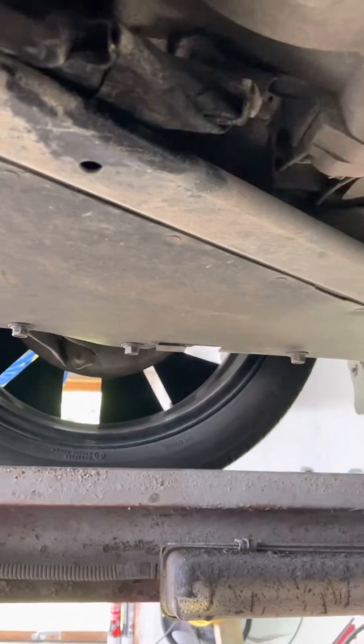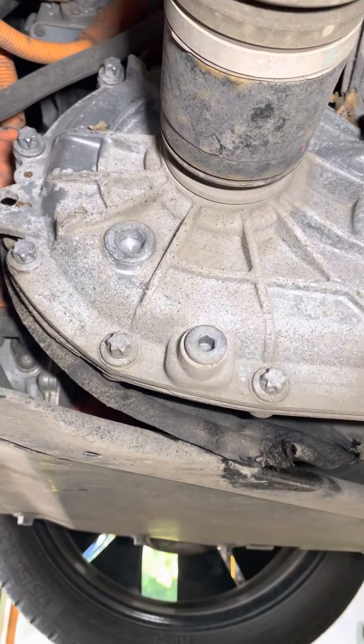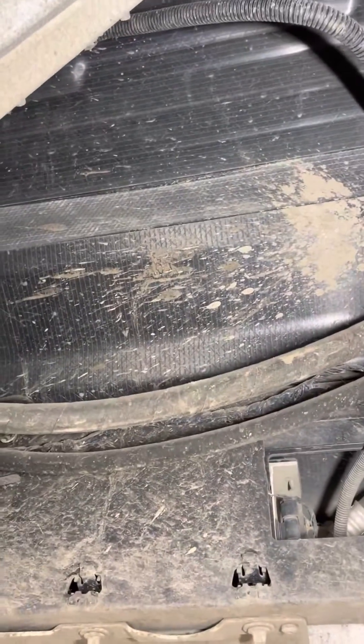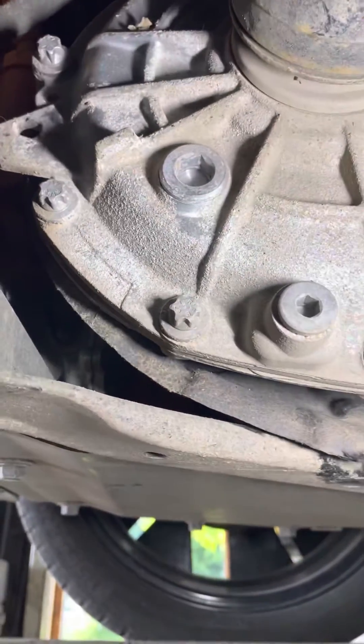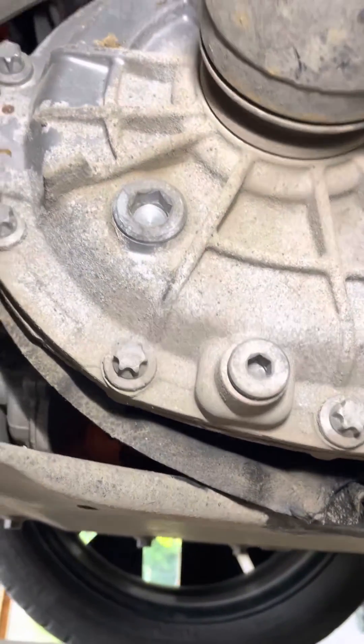Hey YouTube, this is a BMW i3 with no extra engine to produce power. I'm doing an oil change on an electric car because it has a transmission with lifetime oil.